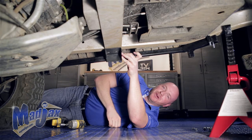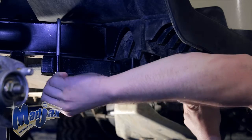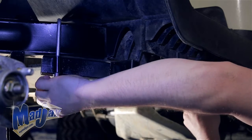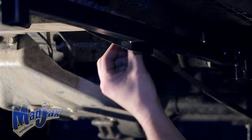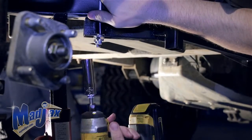Now we're going to hand tighten the U-bolt hardware as well as the factory nuts. Once that's done, you can tighten your hardware. Be sure to tighten your U-bolt hardware evenly.